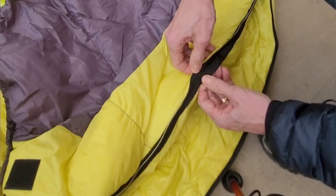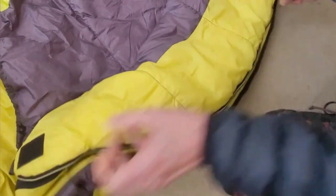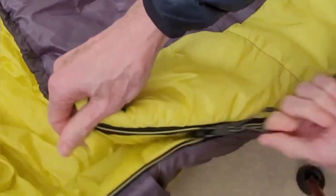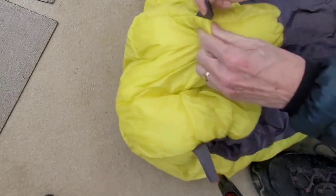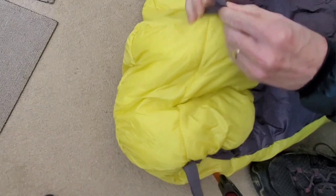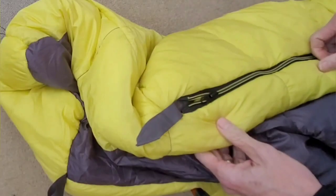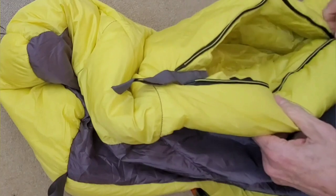A piece of black tape is there to prevent the zip from catching on the baffle as you do it up, so it's possible to do it without any snatching. There's also a little finger pull that makes it very easy to zip up and down. The foot box is quite large and seems to be well filled with insulation. There are a couple of little tabs if you want to hang the bag up to air it out, and the zip is a two-way zip so you can open it at the bottom and stick your feet out if you want to.